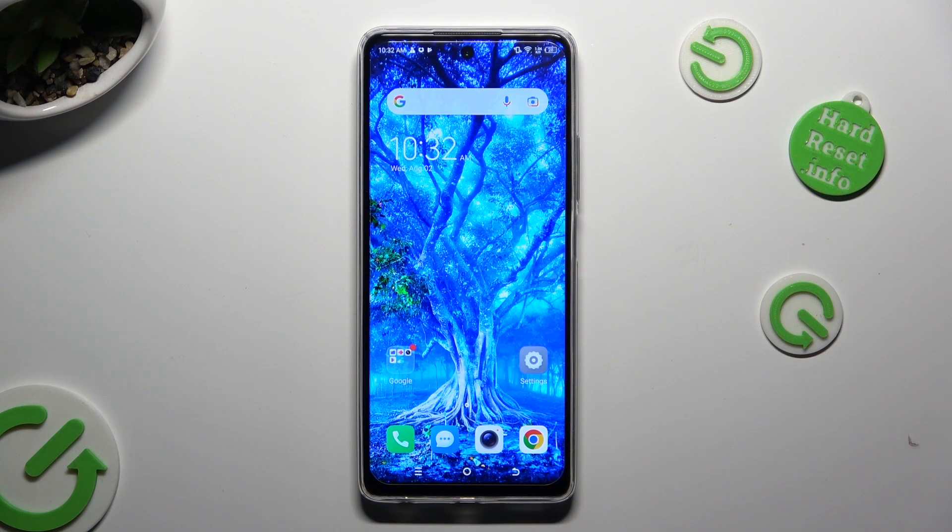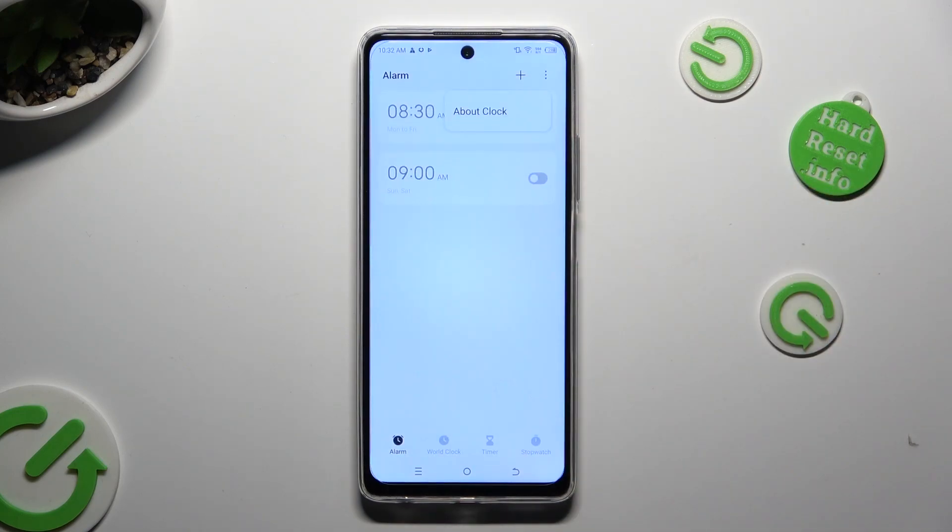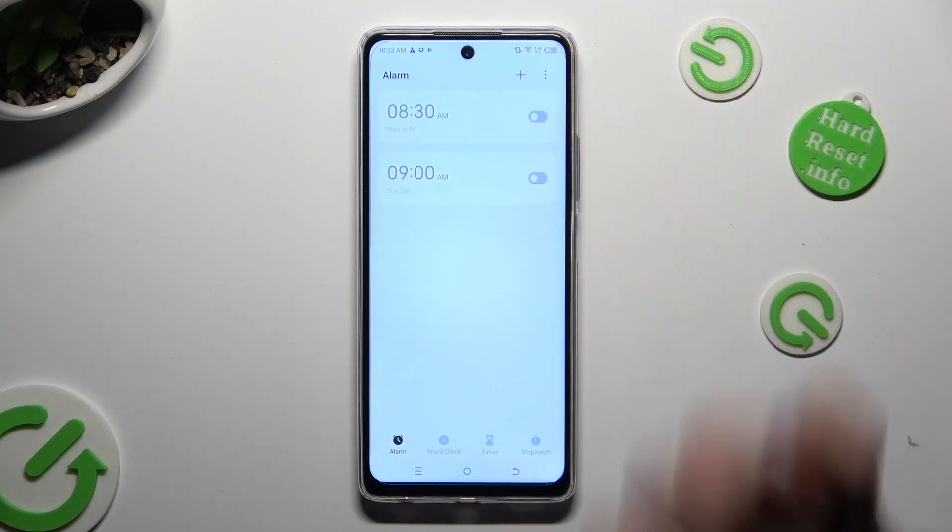You need to begin by locating and opening the clock app. In it, choose the clock section at the bottom left corner and then select the plus at the top right one.